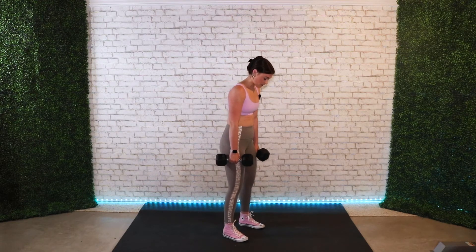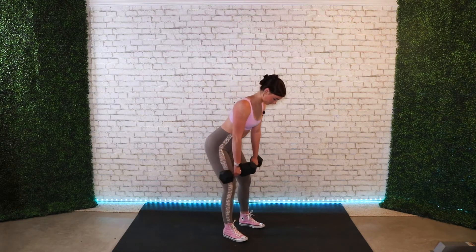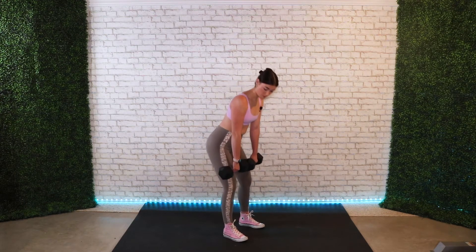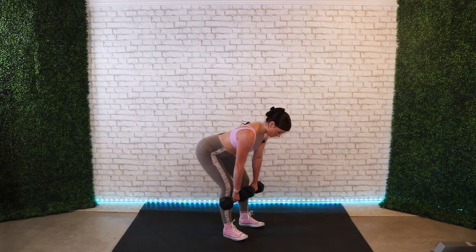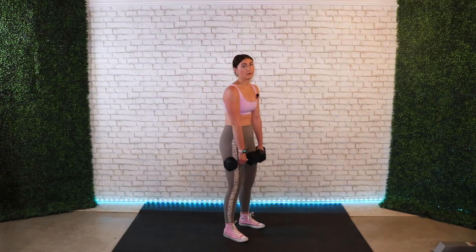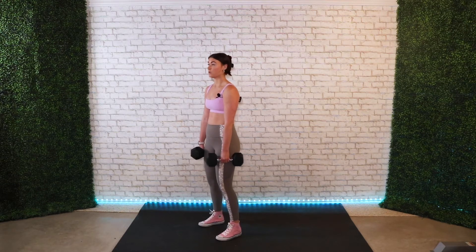Moving on to the next move, we have an RDL — Romanian deadlift. You have two dumbbells in your hands, feet about shoulder width apart, pull your shoulders back and retract them down. You want to hinge at your hips to initiate the movement, and go until you feel a stretch in your hamstrings, then come back up. Sometimes people think they have to go all the way down, but that can actually hurt your lower back and offers no advantage — just go until you feel a stretch, then come back up by squeezing your glutes.